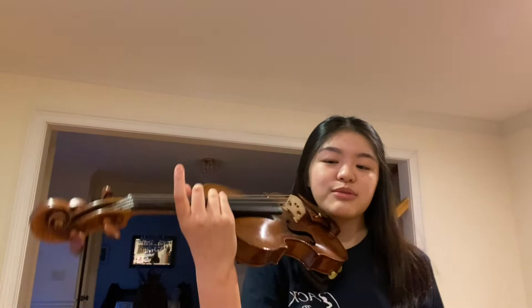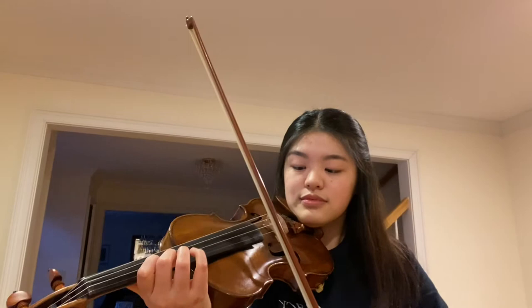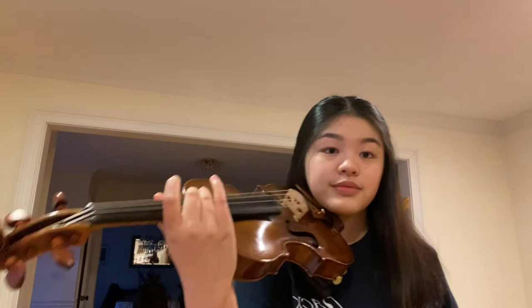The trick for this practice exercise is making sure that your rhythms are as precise as possible. I'll demonstrate it one time without using the metronome. You also want to do the opposite rhythm as well, and practice that a couple of times.